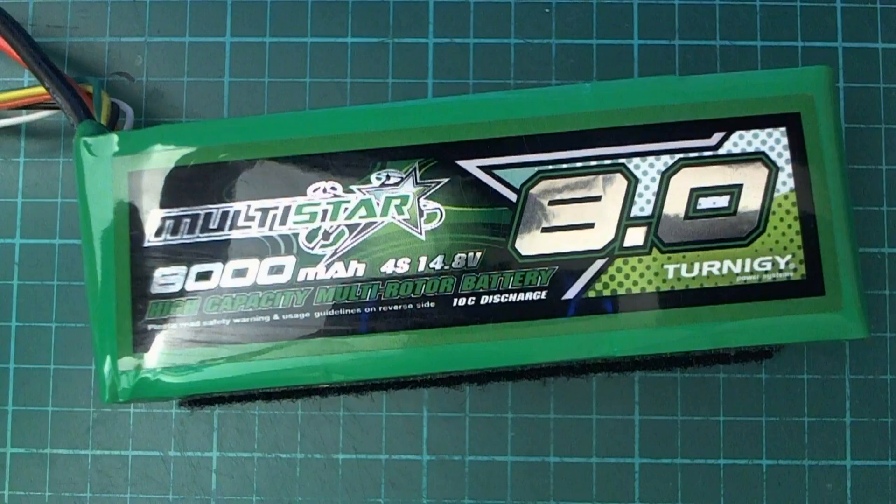I did an endurance test flight with my Minitalon yesterday using one of these multi-star 8 amp hour 4-cell batteries. I did a flight with this a while ago and used approximately half the battery, and it flew for 28 minutes. I was quite curious to see how far it could be pushed if I used all of the battery — I was estimating it could maybe even go for about an hour.